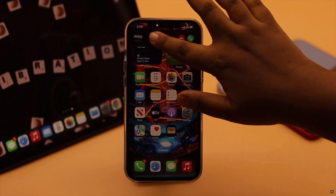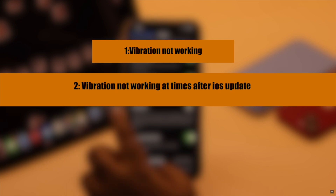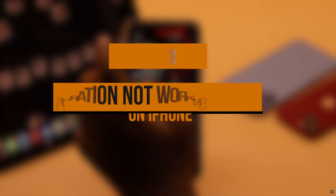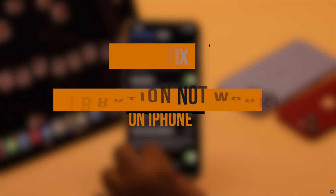Your iPhone's vibration is not working, especially after the new iOS 16 update. Many users have complained that their iPhone is not vibrating while it rings, or doesn't vibrate while on silent. In this video, we will show you how you can easily fix the vibration not working problem on iPhone after the new iOS 16 update.